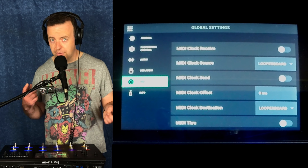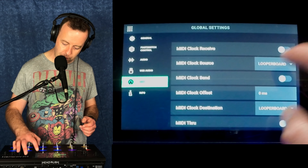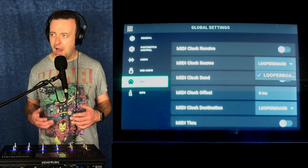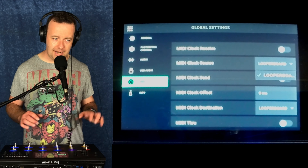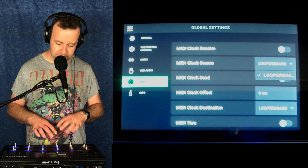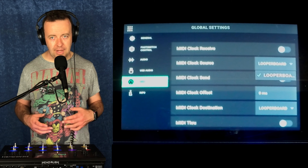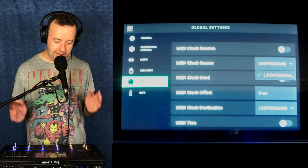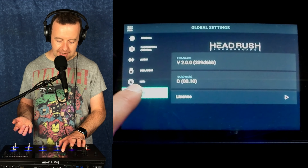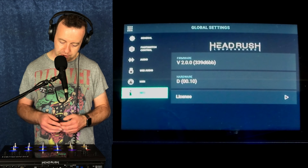Things like the RC300 will only do it one way, whereas this will actually do either, which is really good. When you've got something else plugged in — say a MIDI keyboard like my Arturia KeyLab — you could program each button to do something equivalent to pressing the buttons on here. Or if you've got a drum machine running a groove, that could run the groove and this can follow along. The last one is info, just to show that we are on version 2 and also the license for the Headrush Looper Board.